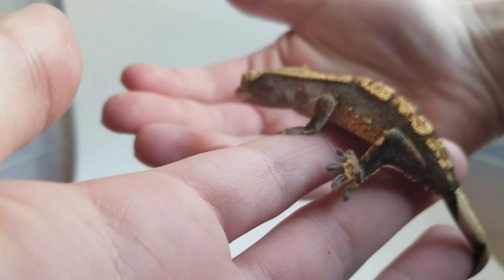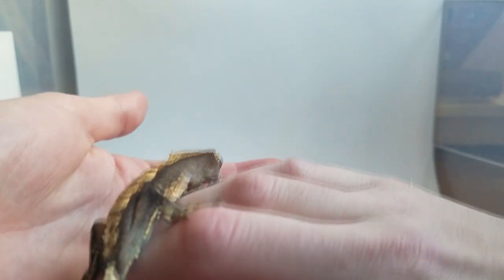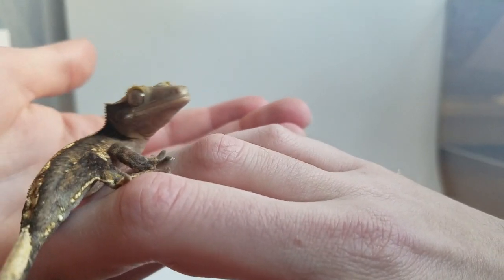But I think there's something to be said for just a nice Flame. With the Flame morph, you don't necessarily have to have an orange and black gecko like most of my Flames are. Your Flame could be yellow, red, brown, or you could have one that has Dalmatian spots and a partial pinstripe. There's a lot of things that can be going on with the Flame morph.